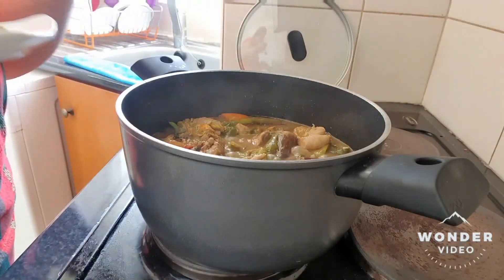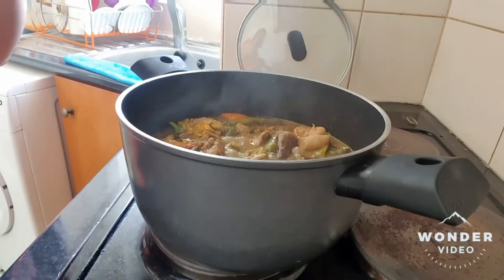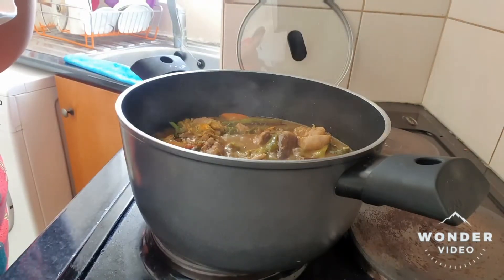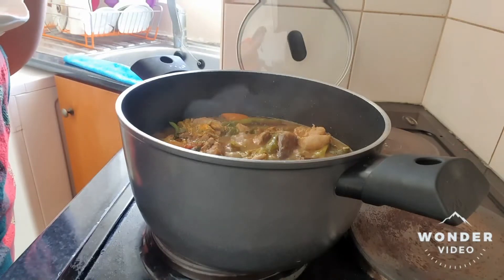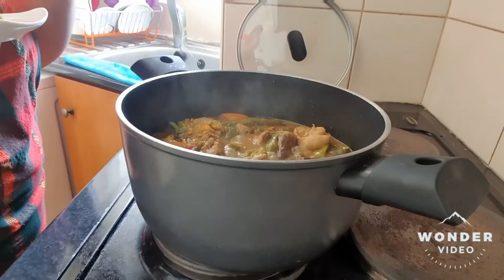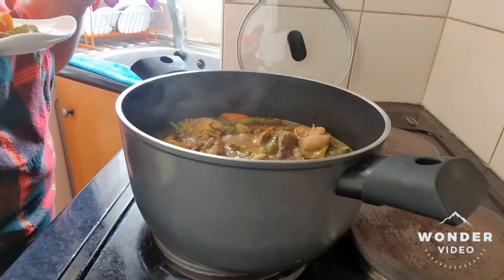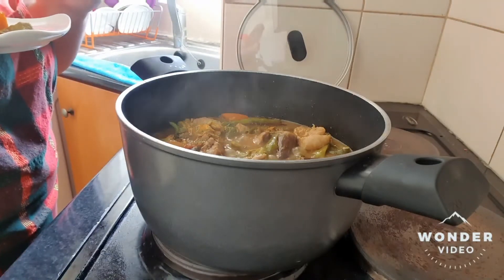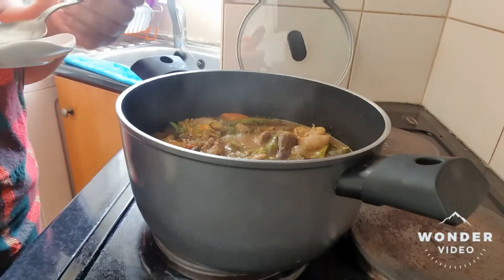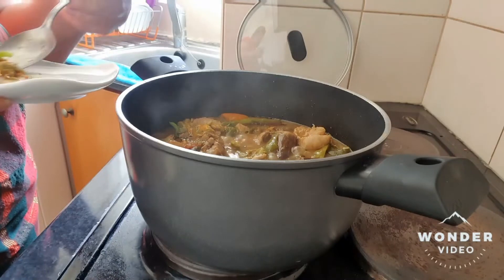And of course, the sauce. Wow! This is really tasty, delicious with rice. I am very sure if you will cook like this, you will gonna have an extra rice. It's very, very delicious.